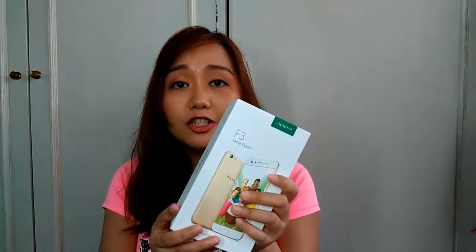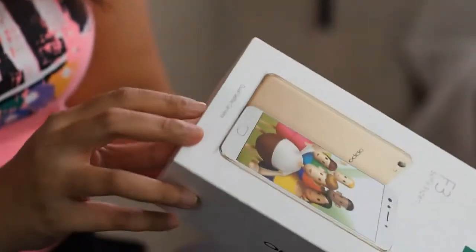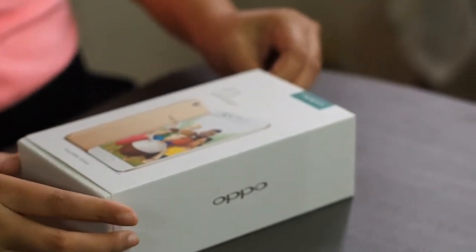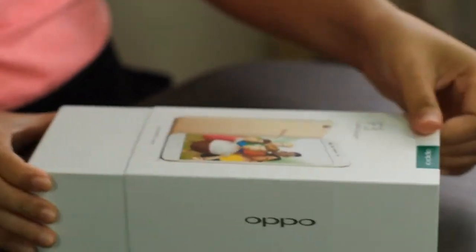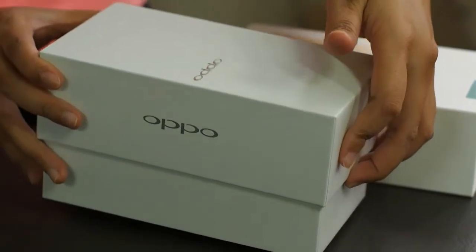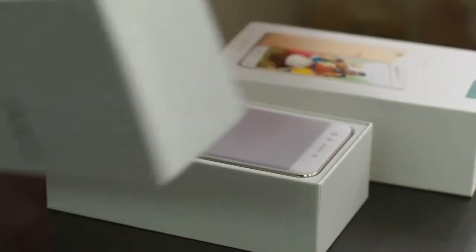Finally, the box is unwrapped from plastic and I love the premium packaging. Let's just quickly throw those away. There's a sleeve that comes out. There you have it — the Oppo F3!